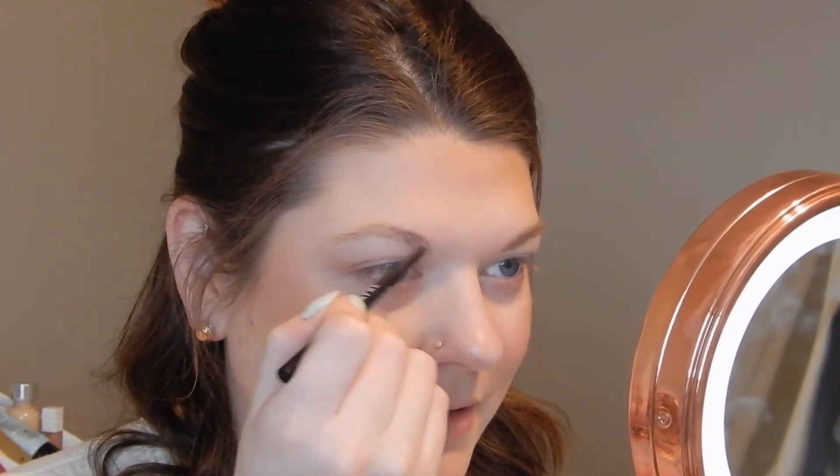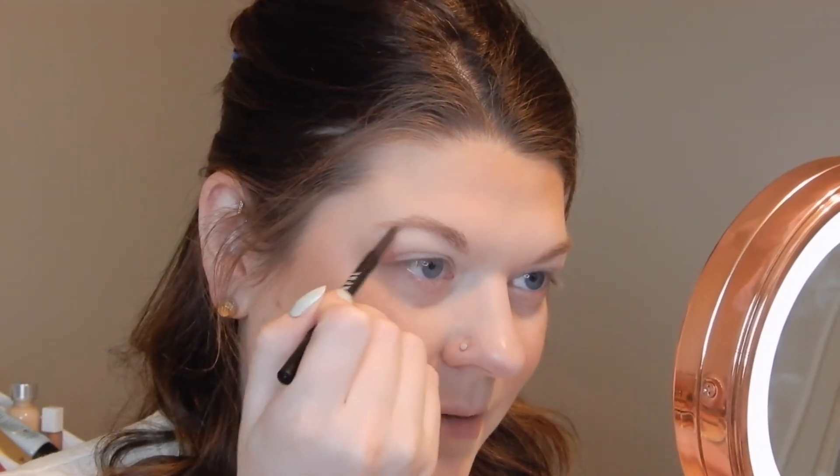Moving on to brows. I bought the micro brow pencil in the shade Mocha, which I think should be a good shade. My brows can kind of go either way because they're fairly light. It has a spoolie on one end and a fine micro tip on the other. I'm just going to quickly fill my brows in to make them look a little better. I don't do too much as far as shaping them or putting brow gel in them — it's just not my thing. I think that brow pencil worked pretty well and it was really easy to get the product off and run through my brows.